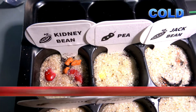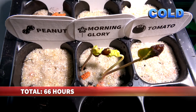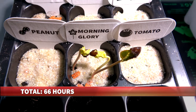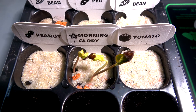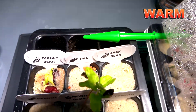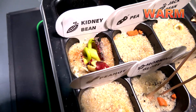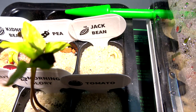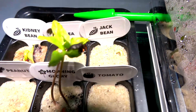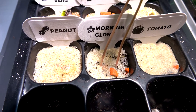Now after 66 hours, in the cold greenhouse we only see the morning glory. In the warm greenhouse we see the kidney beans, which is very impressive, and the jack bean has also started germinating. Morning glory is always so fast.